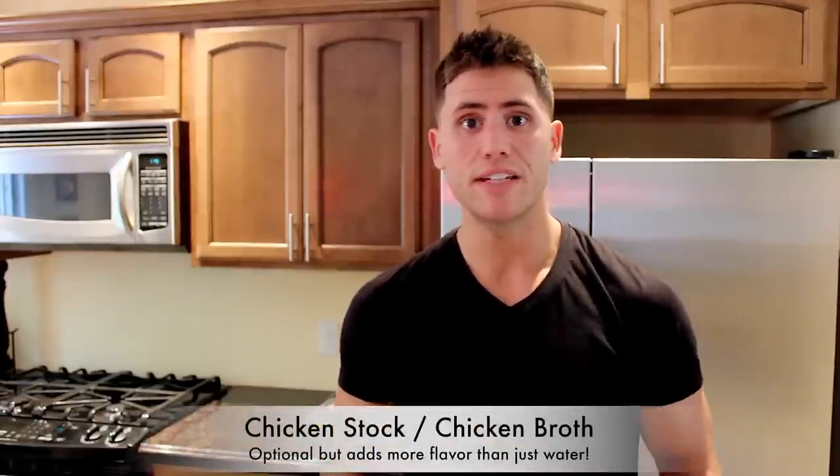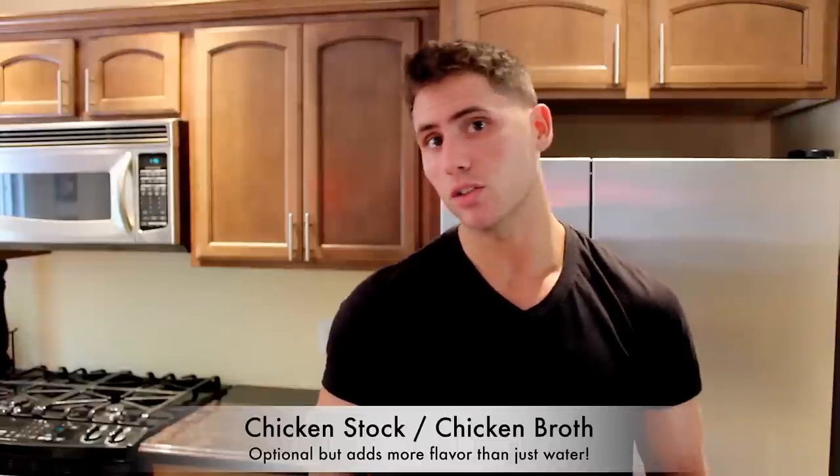I actually just cooked up some cilantro lime rice, which is what they use. Throw white rice or brown rice in a rice cooker, chop up some cilantro. You can use low-sodium chicken stock and then add in some lime for that cilantro lime rice. I'll show you the rest of it, so let's get started.